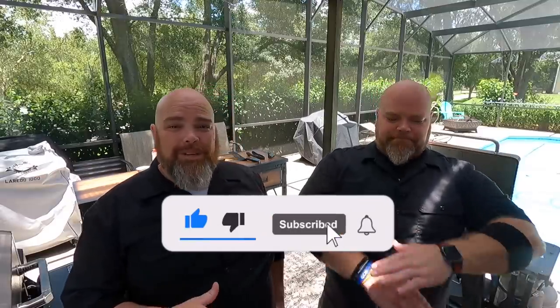Hey, welcome back. I'm Adam. I'm Brent. And we are The Wall Twins. If this is your first time here with us, welcome. Consider subscribing and hit the notification bell so you don't miss anything we do no matter where we're doing it and no matter what we're cooking.